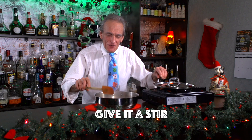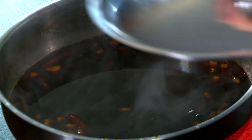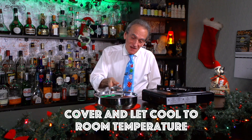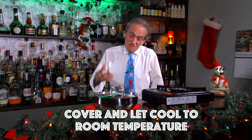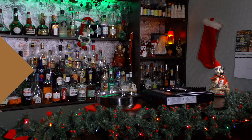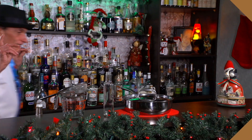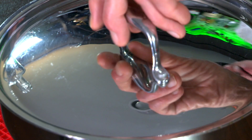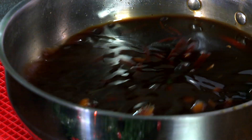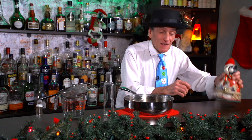Oh, that smells so good, it really does. I'm just going to pop the lid on there and probably let it cool to room temperature — probably take about an hour. Okay, it's bottling time! This thing has cooled down now, very nicely.